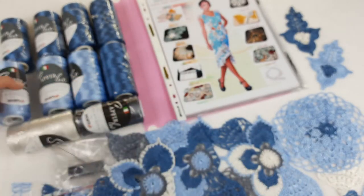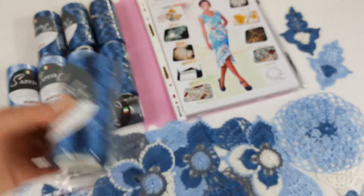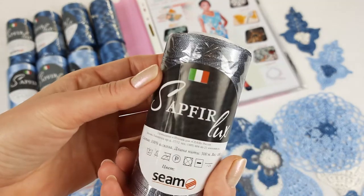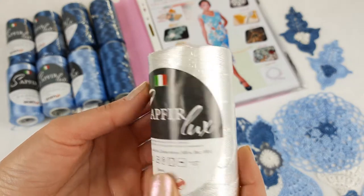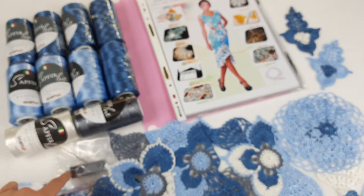The main color will be this one — it's jeans color, looks really special. This will be the main color. After goes this light blue. Next we have dark gray, color number 970, and a little bit of white — this will be the most light thread in our dress.